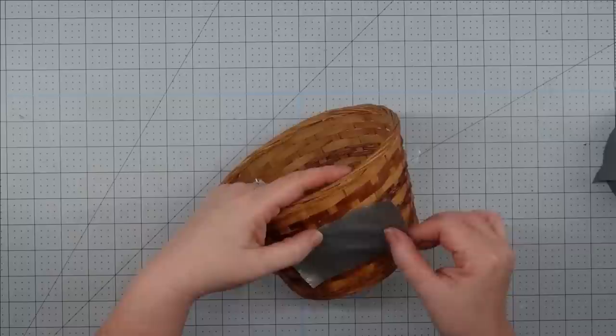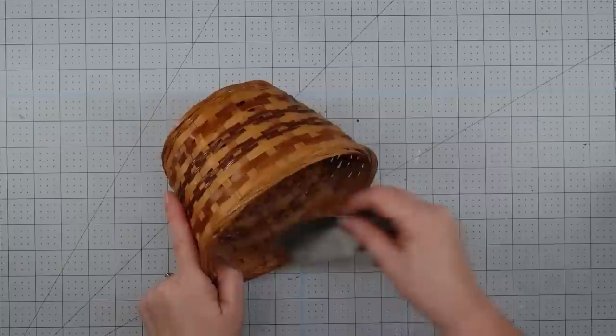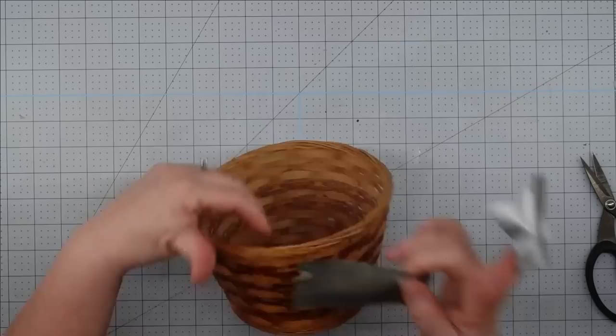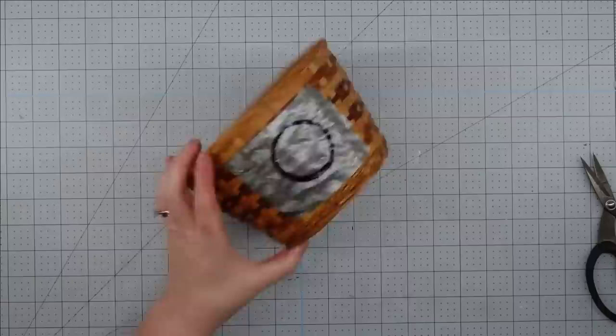I need to be able to cut a hole in the side of my basket so that my birds can go in and out. I was afraid that if I didn't secure it somehow, it was going to fall apart because it is just woven together. So I took some duct tape and put a piece on the outside and then lined up another piece on the inside. I got afraid my hole was going to be bigger than my duct tape, so I added another piece at the bottom. Now I'm going to use a cookie cutter to draw a circle on my duct tape and then use my Xacto knife to cut it out. This worked perfectly.